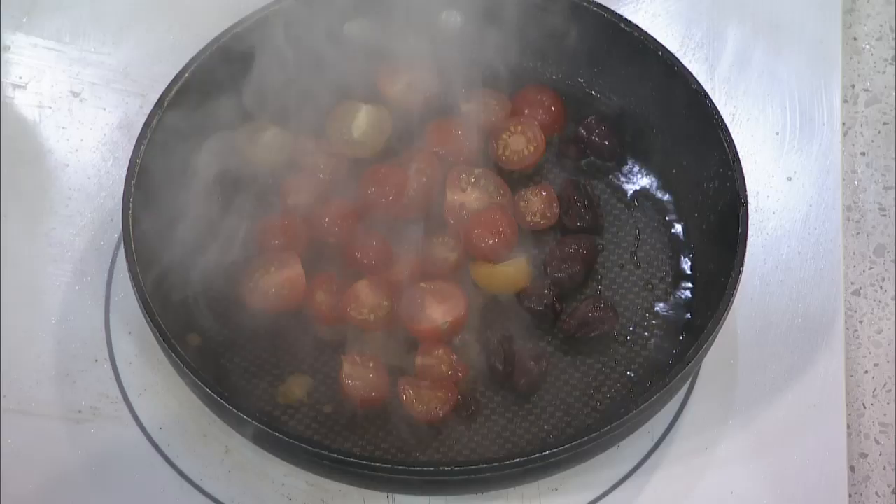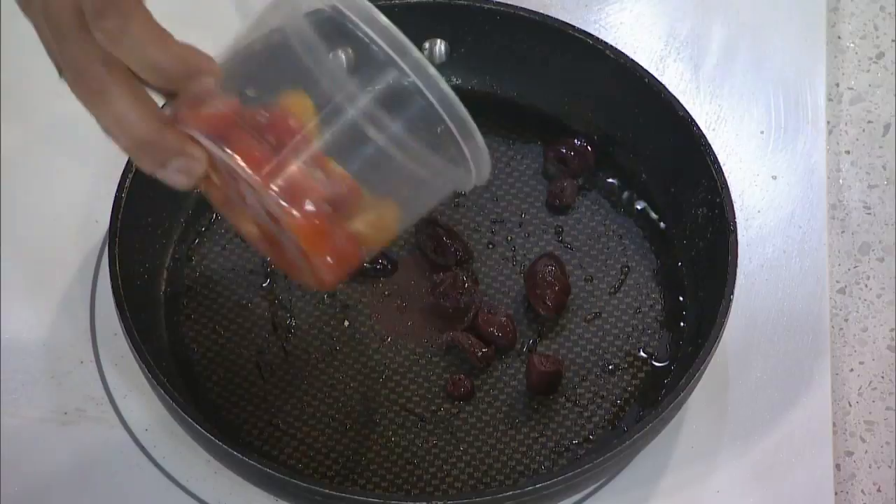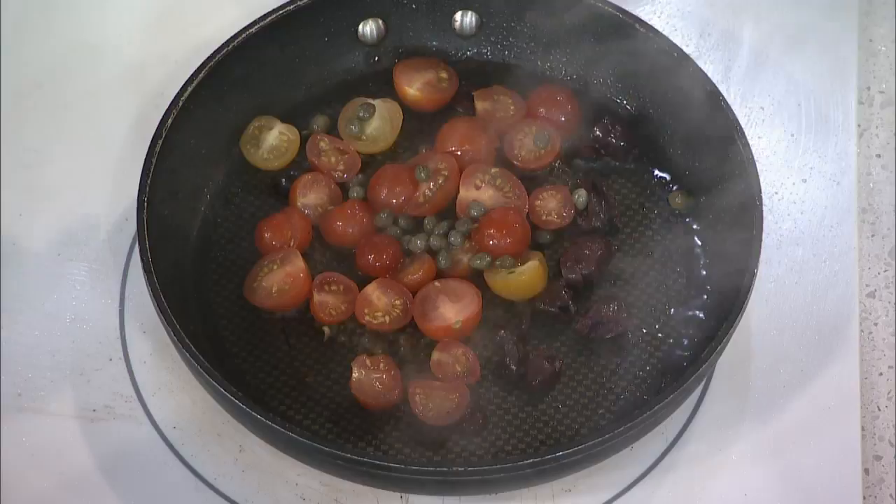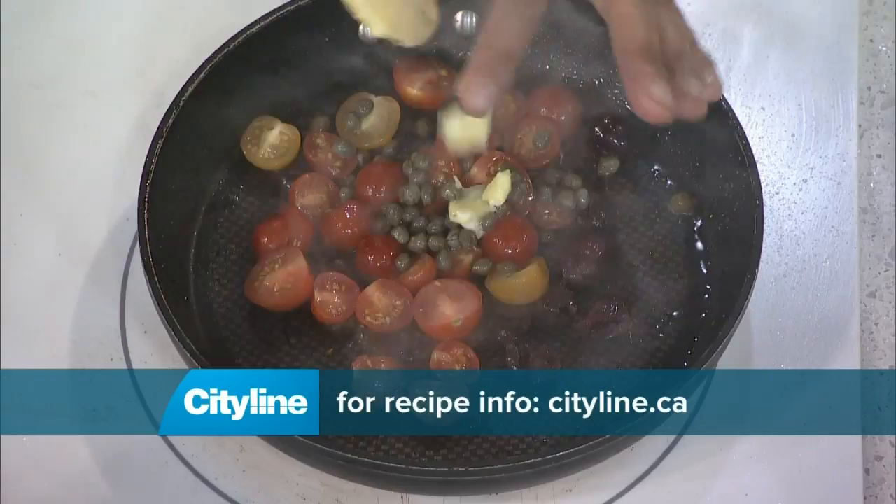Cherry tomatoes — we want high heat and then we're gonna drop in some capers as well. I love capers, if you love that saltiness. I love the brine and I like a lot of capers too. I have some butter going in — why not? And then we also have roasted garlic, so I'm gonna put in some of that oil and maybe a couple cloves too.